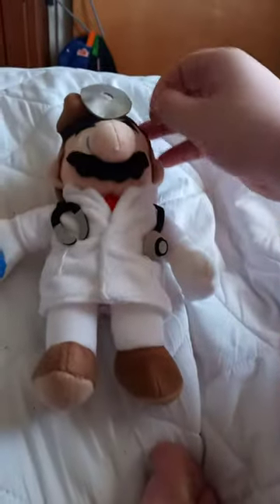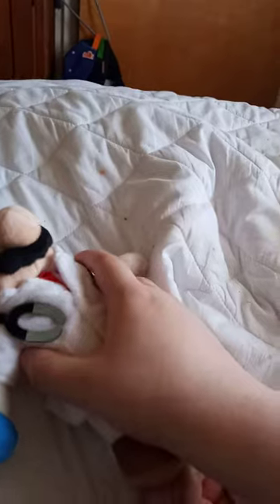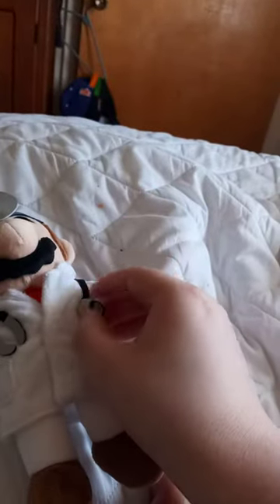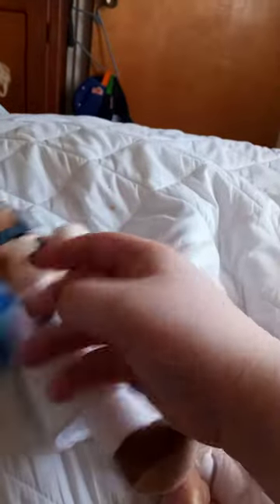Alright guys, so the doctor is in the house. I think it's like my fourth Mario plush, but it's Dr. Mario. So yeah, he's got the little stethoscope thing that you listen to your heart with. He has a big ol' pill, the lab coat. And for certain reasons, they made his pants white.